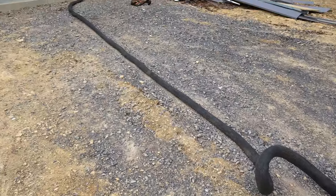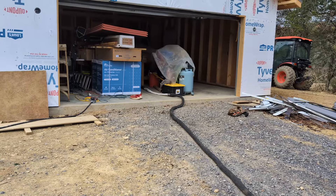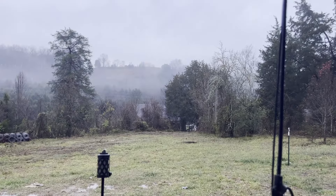Hey everybody, welcome back to another episode of Cedar Valley Acres. In this episode we're starting the insulation on the house.